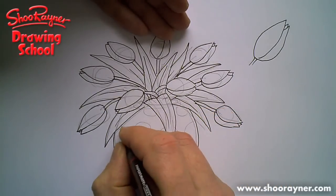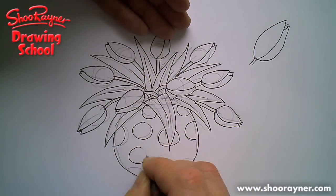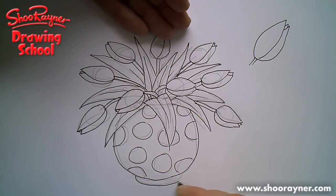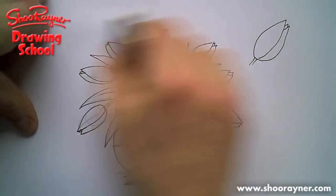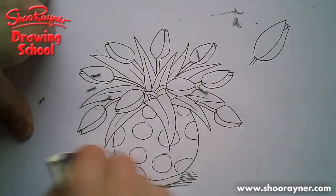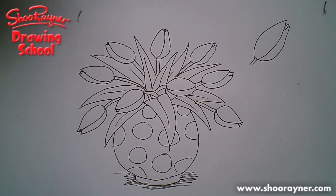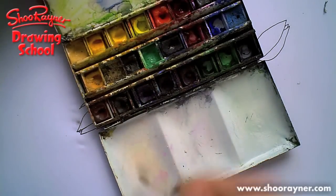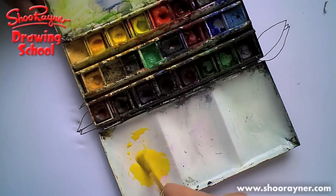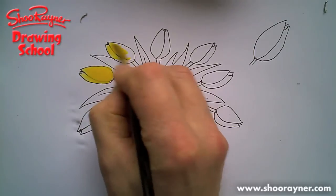With your vase and some nice jolly spots like that — I am just going to sprint, you be a bit more careful than I am because I'm in a hurry. Now that should be dry so I can erase it. Then I'm going to colour it all in for you so you can see what it should look like. Here are my paints — I've had them for years and years. I've illustrated about 200 books with these paints.